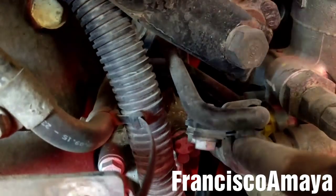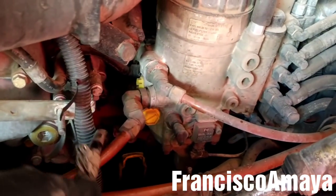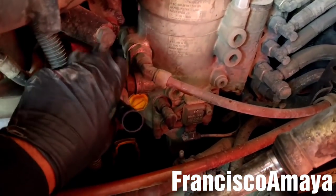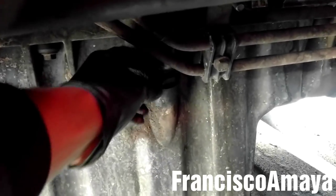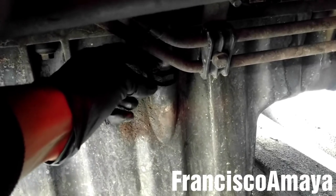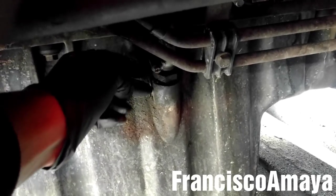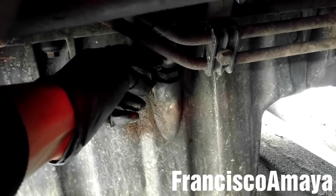They are 13mm. It's very hard to see them — there is one over there and the other one is in the bottom right there. With the dipstick pipe removed and the bracket, I'm going to remove this area. This is like a tube that connects the dipstick pipe to the oil pump. I'm going to remove it completely.